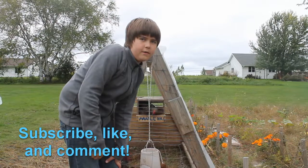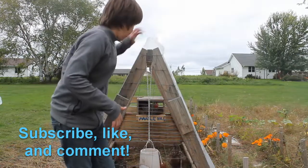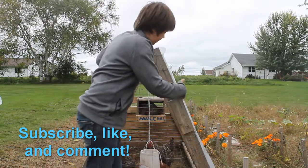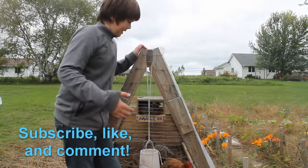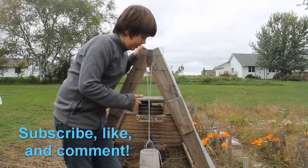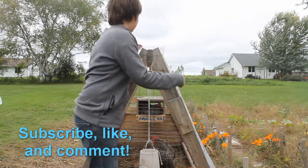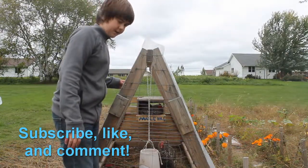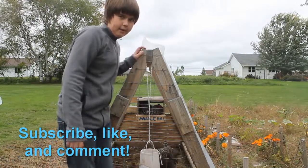Thanks for watching, guys. Be sure to subscribe, hit thumbs up on the video, and don't forget to share it if you really enjoyed it. I'll see you right back here at Al's Homestead in the next one. This was our video modifying the chicken tractor and putting the greenhouse plastic on. I would have liked to show more of the screwing process, but the day I did the majority of it, it was raining, so I had to take the camera in. Today I got out here, put the finishing screws in, and we'll be putting plastic on the door as well. Thanks for watching — I'll see you in the next one. This is Al from Al's Homestead.